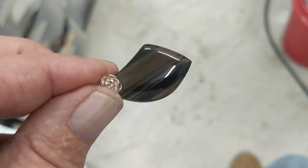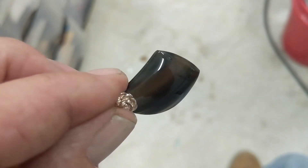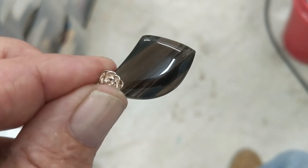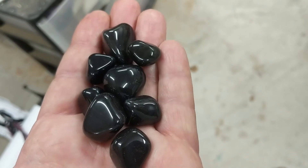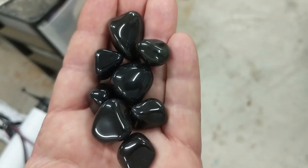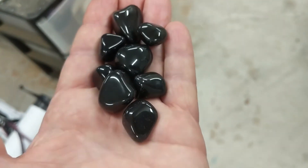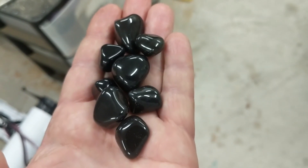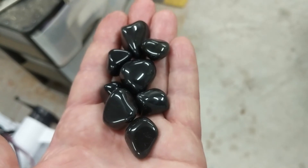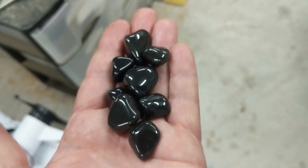I also tumbled some Apache tears. I'll go grab them so you can see what they look like. Here are some of the Apache tears that I tumbled — as you can see, they also took a pretty good shine. If you enjoyed our videos, please give us a thumbs up and subscribe to our channel. Thanks for watching.